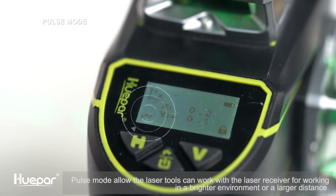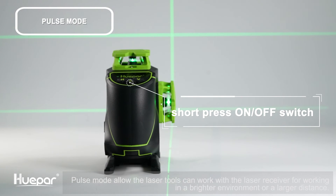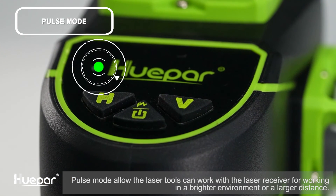Short press the on/off switch to switch to pulse mode — the icon on the screen will turn on and off accordingly, and the blue indicator will turn on and off. When exiting pulse mode, the indicator will change color according to the current state.